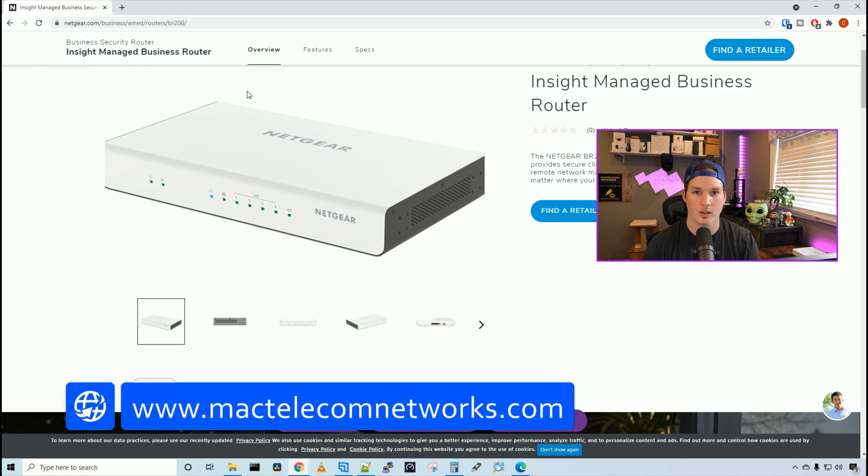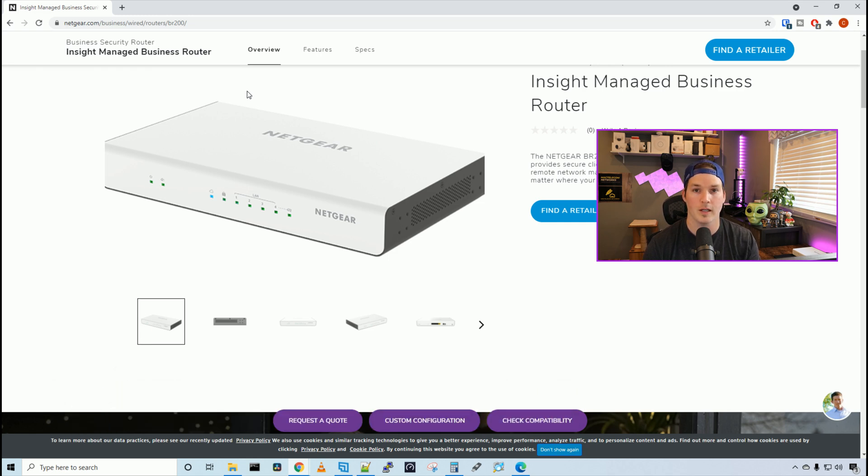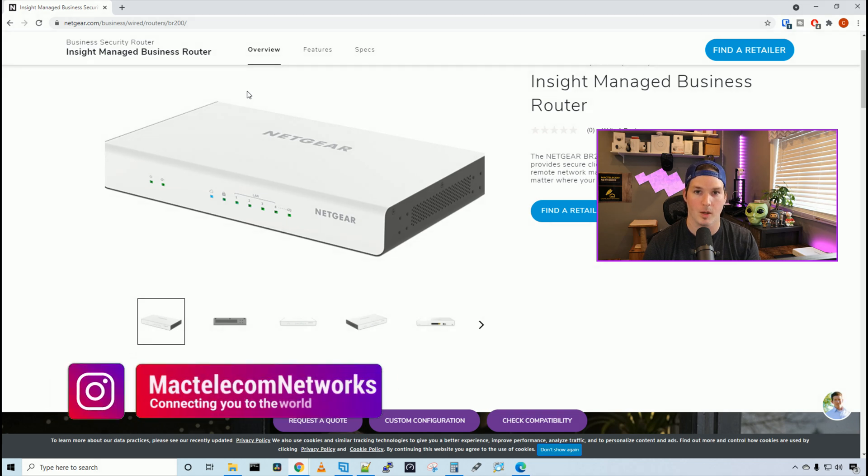If you'd like to hire me for network consulting, visit www.mactelecomnetworks.com. You can find us on Instagram at mactelecomnetworks. And if you'd like to support the channel, we have an Amazon storefront — I'll put the link in the description below.